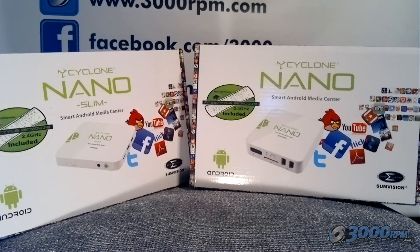So that was the SunVision Cyclone Nano — the slim and the full-size versions. These are fantastic multimedia playing devices and they also do all of the things that an Android operating system can do. Check out the website for more details and visit us on Facebook.